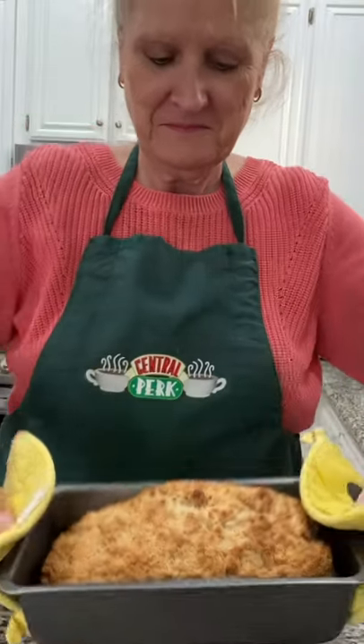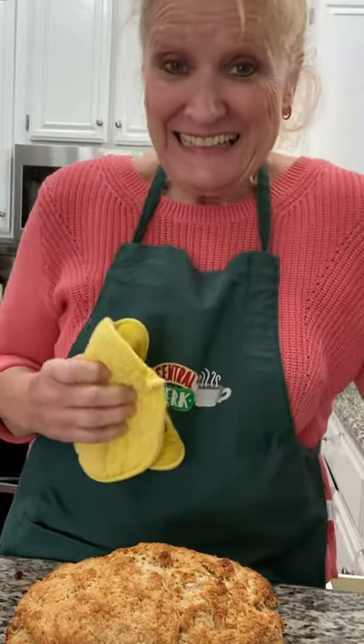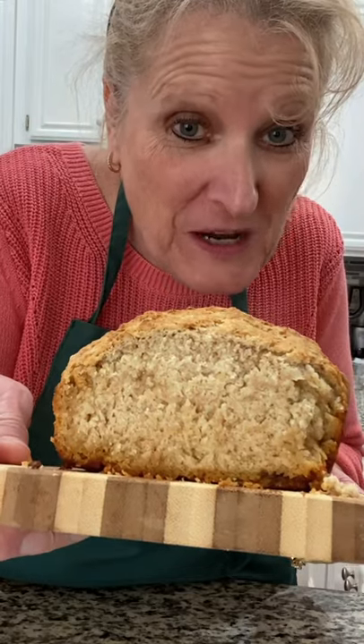375 degree oven, 50 to 55 minutes. Let it cool, then we're gonna cut it and eat it. Try this at home.